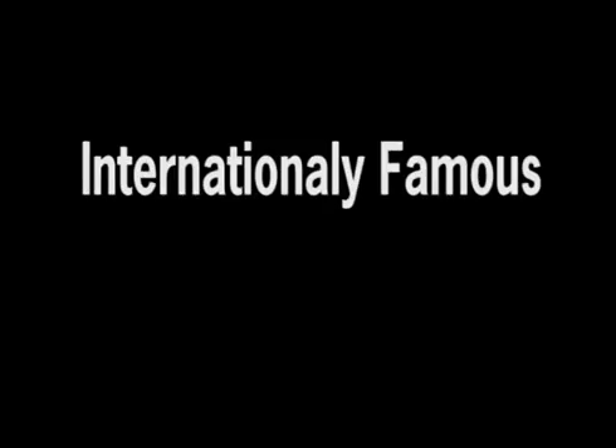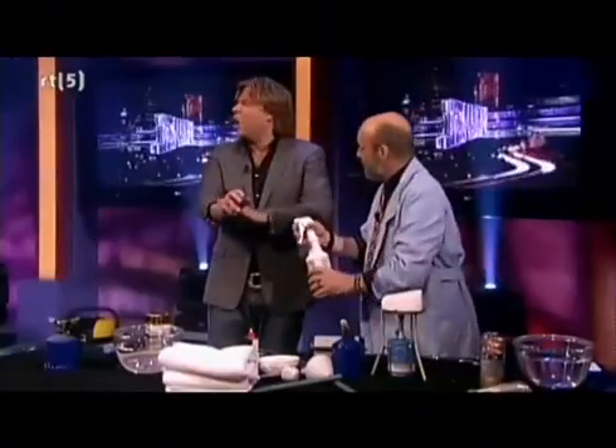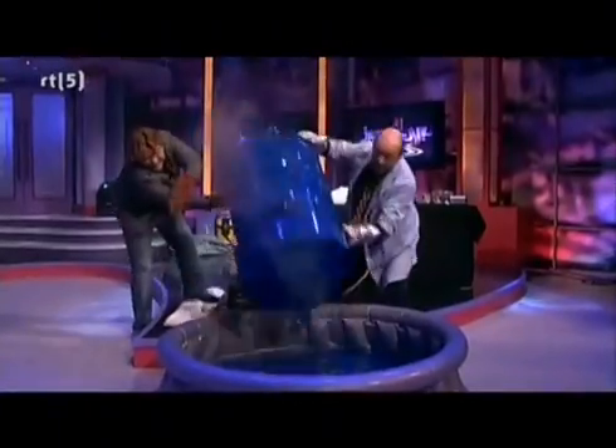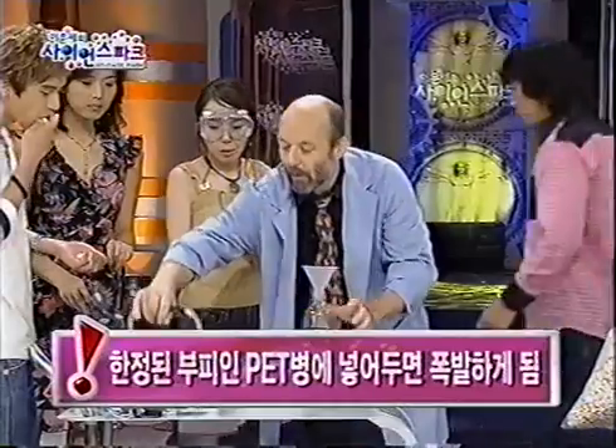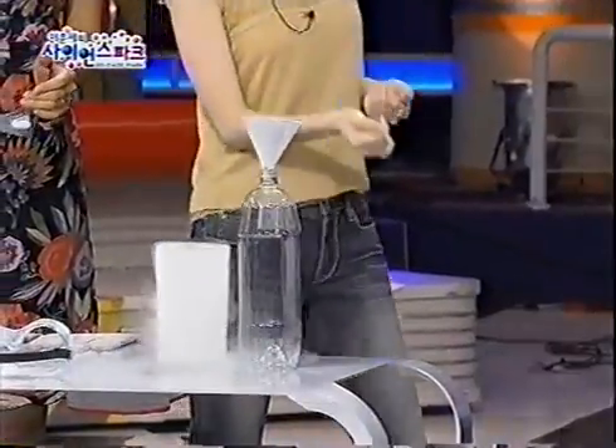Ladies and gentlemen, here is the mad scientist David Willey! Let us start with fire — he makes something burn. We're going to put some hot water in here so that this goes very quickly.